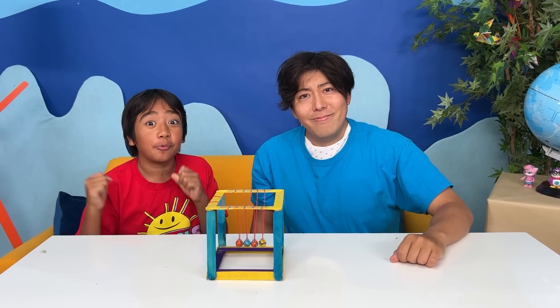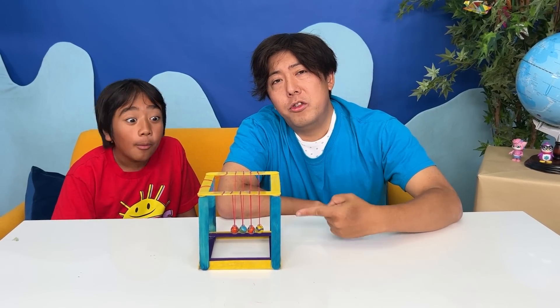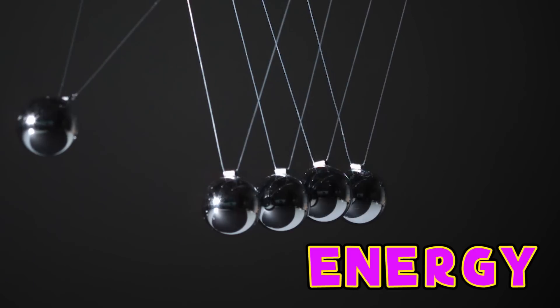Hey guys! Today we're going to show you a really cool DIY! The Newton's Cradle is a device that demonstrates the conservation of energy and the conservation of momentum. Let me show you how it works!